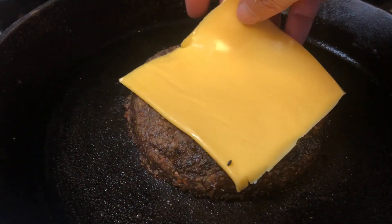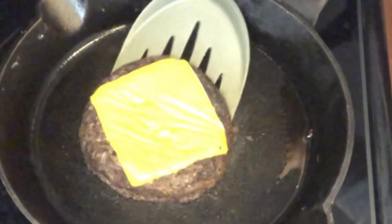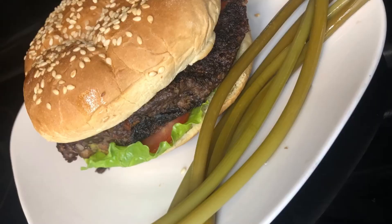Here I'm adding some American cheese and my burger is ready. Thanks for watching and see you in the next video! Please leave me a like and a comment, and subscribe if you're new to my channel. See you soon!